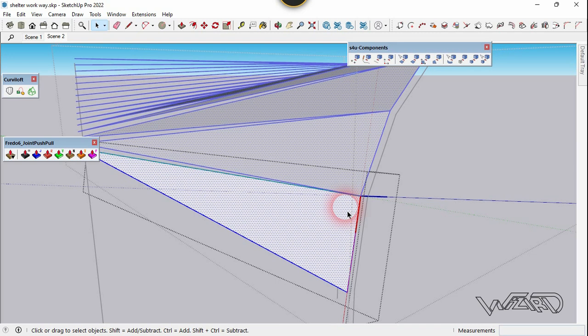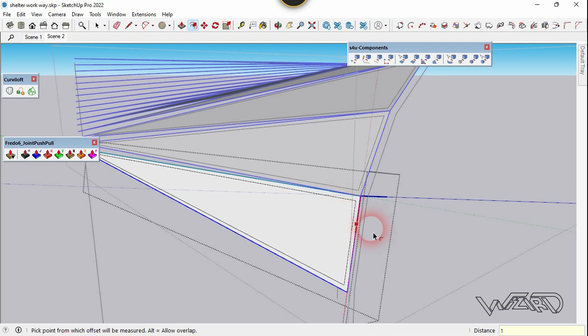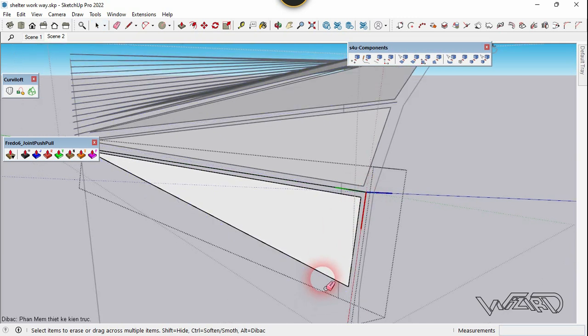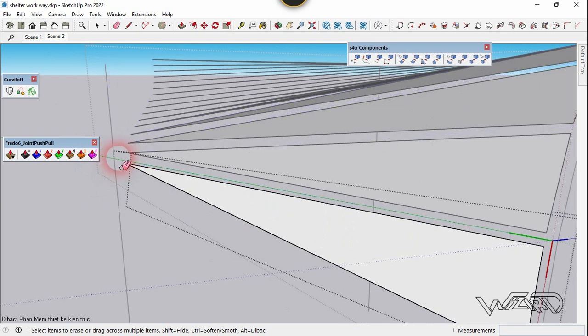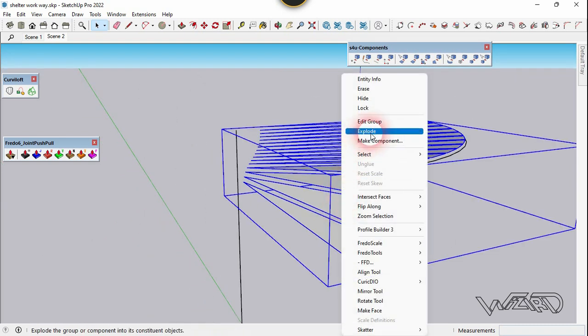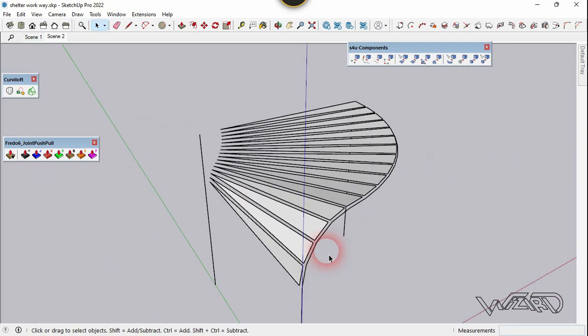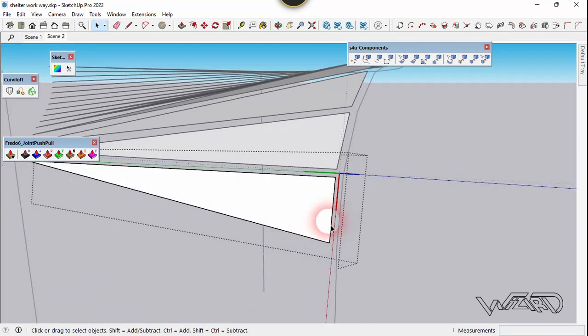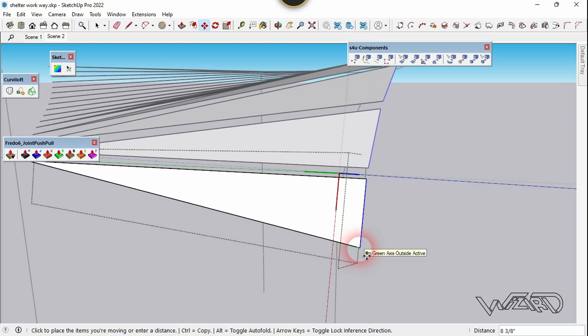Now we need to offset this face — you can offset any amount you want. Let's erase the outside face and edges. Get into this component one more time — we need to move this edge. Select the edge and move it in one direction, about 6 inches.